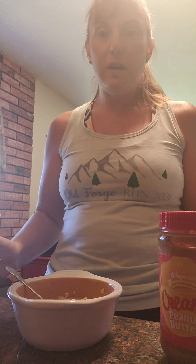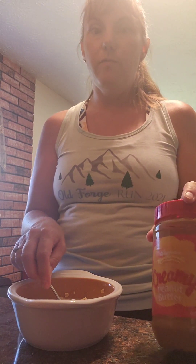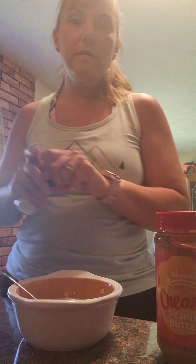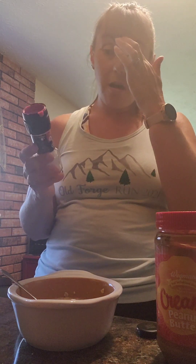Part of the reason for the sweetener is probably because the natural peanut butter has no added sugar. But regardless of whether I use regular peanut butter, almond butter, or natural peanut butter, I still usually add either the maple syrup or the honey just to give it a little extra sweetness. The recipe also calls for a pinch of sea salt.